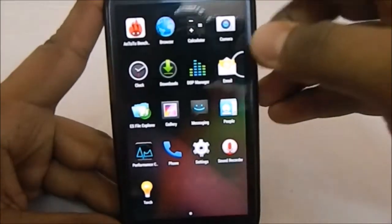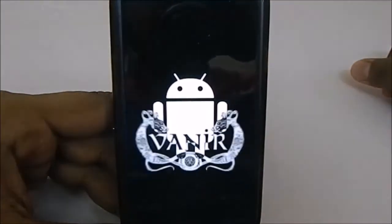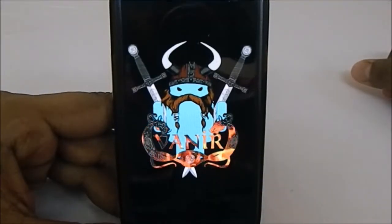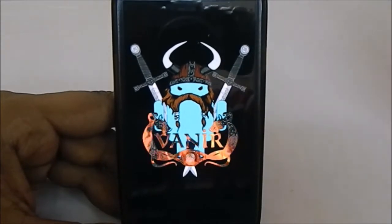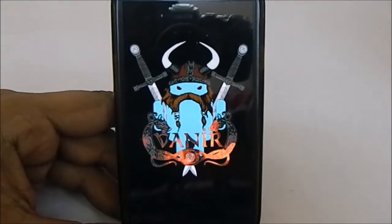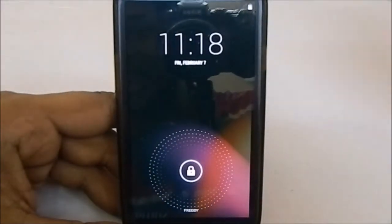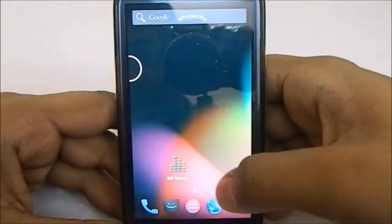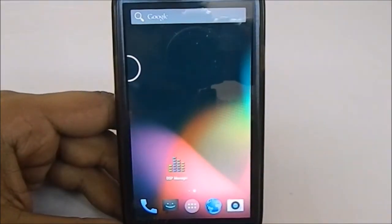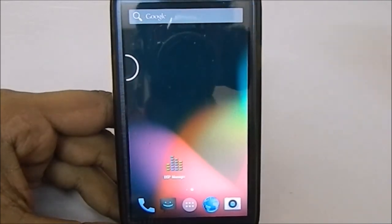Let me show you the boot animation, which is really cool. Here it is — a Viking-style Android boot animation. I've also seen pictures of this ROM described as Viking style, so that fits. That's about it for the ROM — hope you guys liked the video. Please share, subscribe, and like the video if you found it useful. See you guys next time, bye.